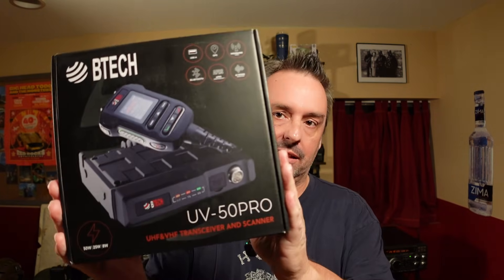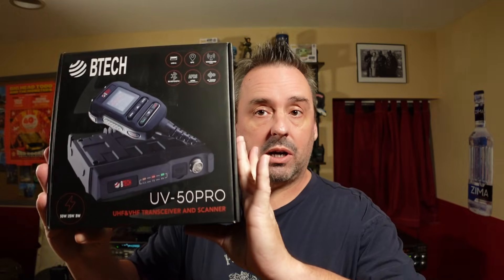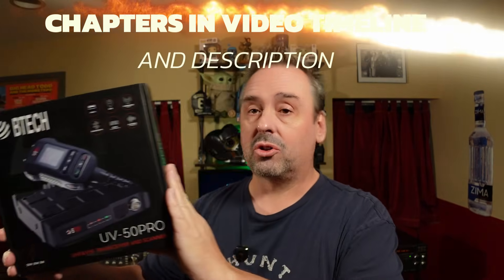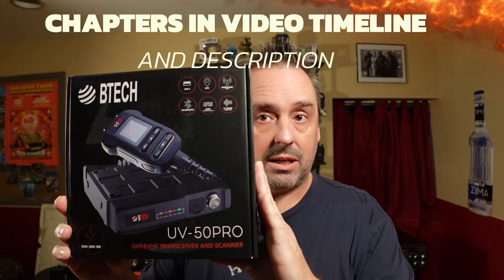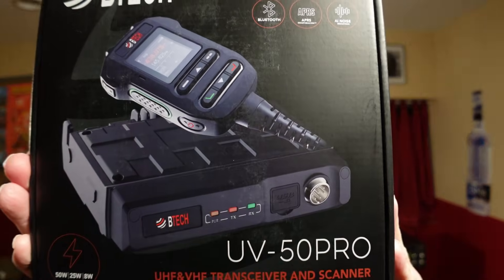Hello there, my fellow ham radio and amateur radio enthusiasts. I have a new toy to show you. This is the BTEC UV50 Pro. Just got this today. I'm going to do a quick little review and unboxing, show you some of the programming and features. $329 from Amazon — I will provide a link in the description. I am an Amazon associate, so I do earn a small commission. I'll meet you over at the bench and we will unbox this.